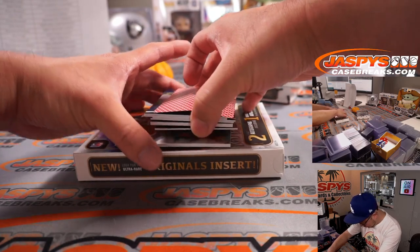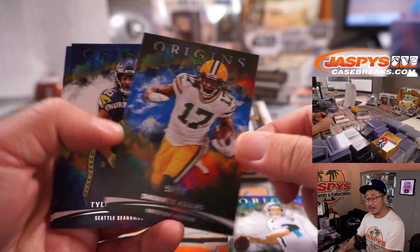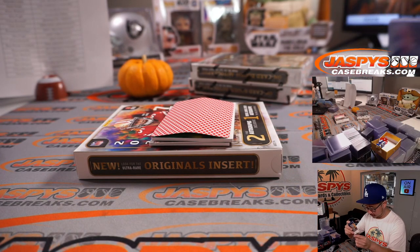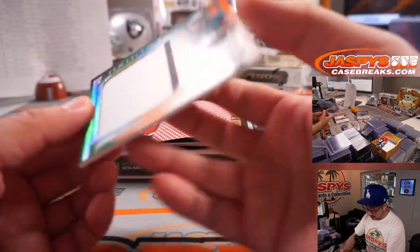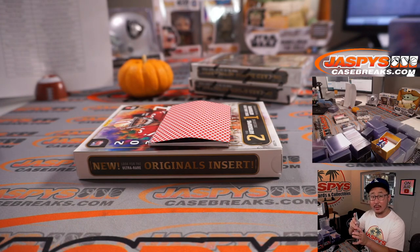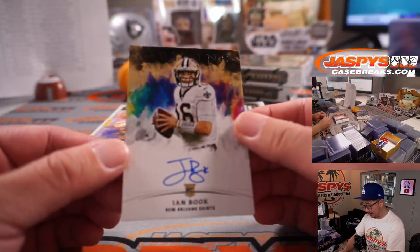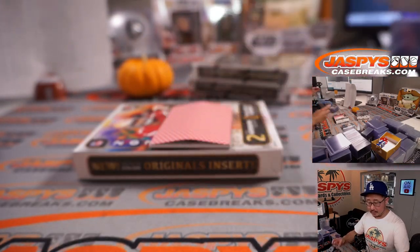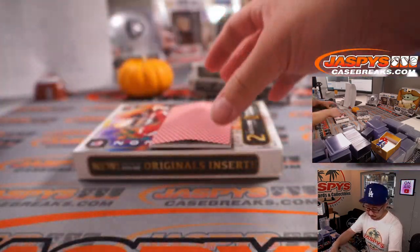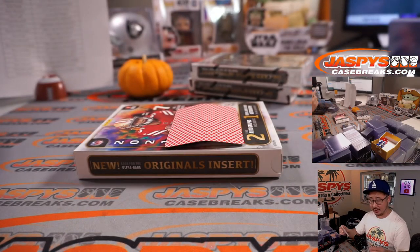Let's get all the base cards and numbered cards. There's Tannehill to 79, Devontae Adams 99. The Relic is Devontae Smith, two-color patch, 14 out of 99 — for the Fly Eagles Fly. That's going to go to Bo and the Eagles. We got Book It — Ian Book — autograph for Raymond and the Saints. And back here is Pat Freiermuth, jersey and autograph for the Steelers — that's going to go to Ryan and Pittsburgh.